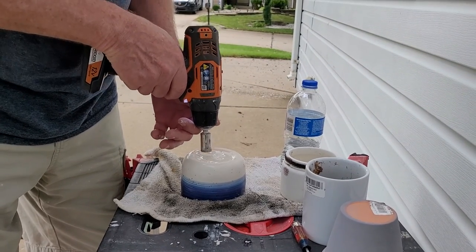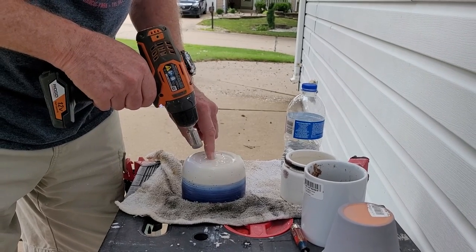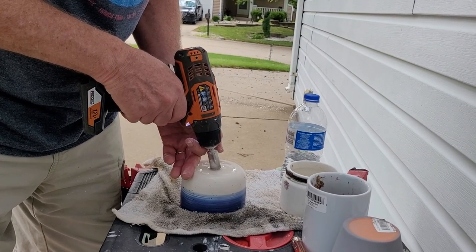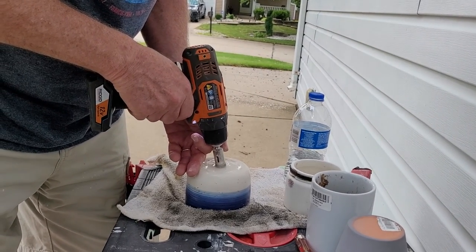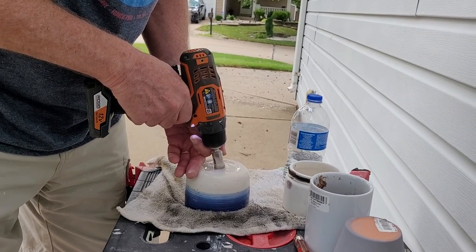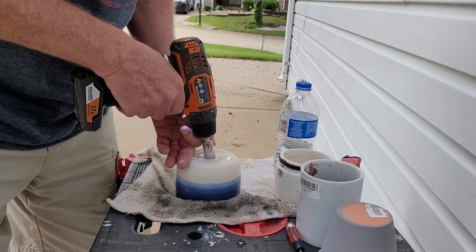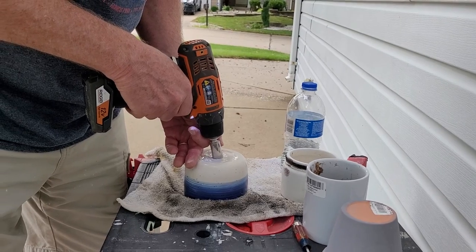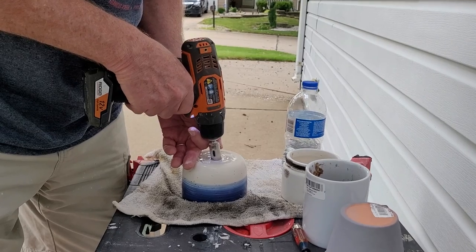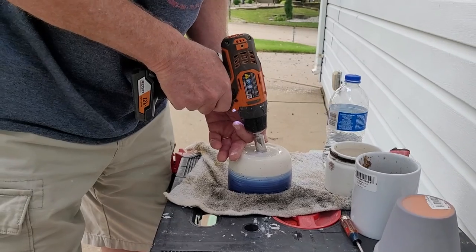Be careful — you can't start it straight on because it'll just kind of swirl around on top. So you just start it at a little bit of an angle. You've got to make sure you have some water in there to keep it wet so it doesn't get hot. I've started at an angle and I can kind of straighten it up a little bit so I can go straight into the pot.